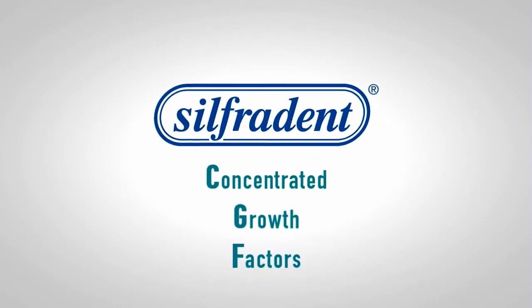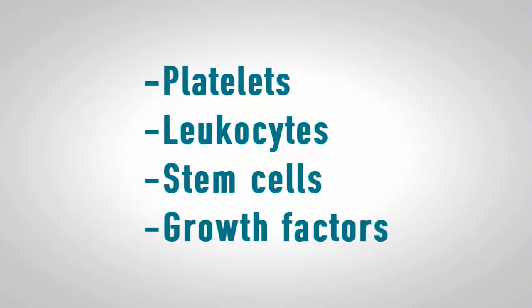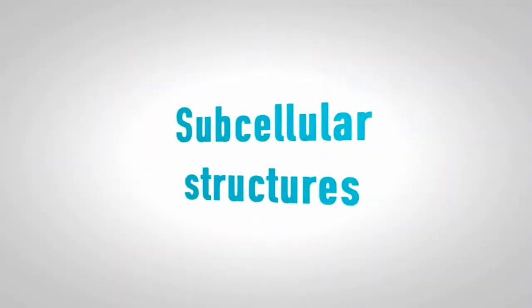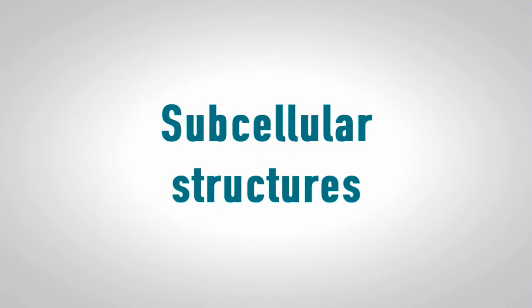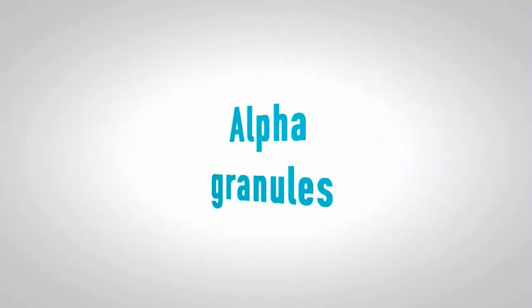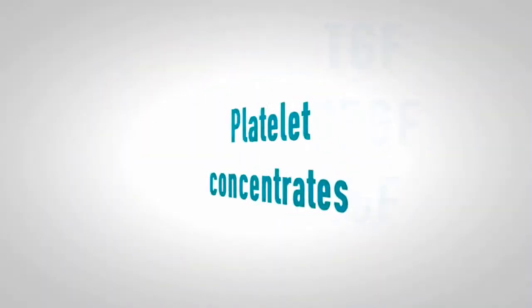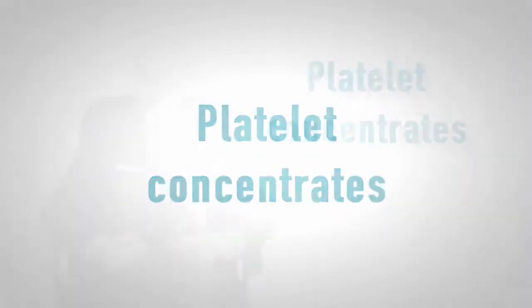CGF, concentrated growth factors: an easy, fast, and cheap way to obtain platelet concentrates. The regenerative properties of the blood are related to the presence of platelets, leukocytes, stem cells, and growth factors. Platelets contain numerous active substances that play an important role in tissue regeneration. These substances are localized in subcellular structures such as dense granules, alpha granules, lysosomes, and micro peroxisomes. Among these, the alpha granules contain most of the growth factors such as TGF, VEGF, IGF, and others.